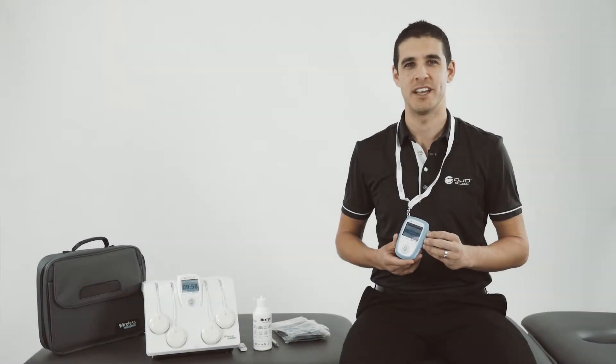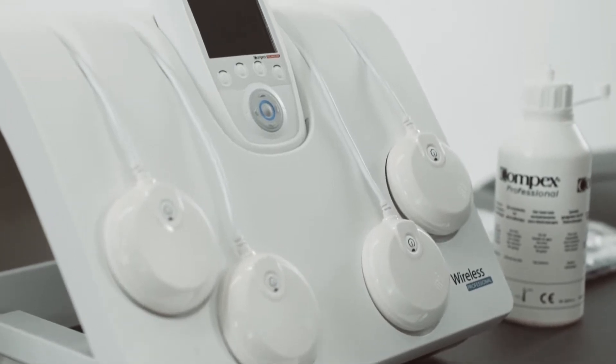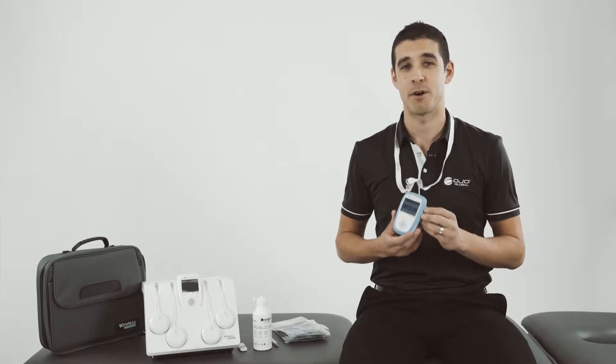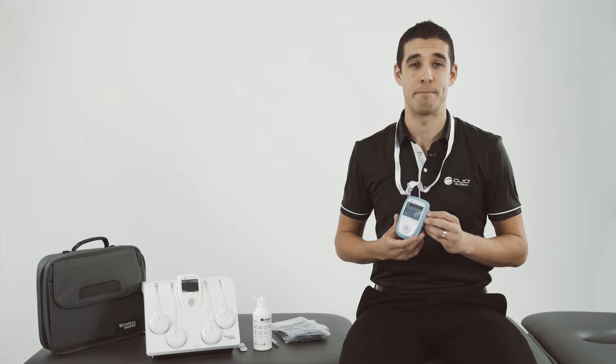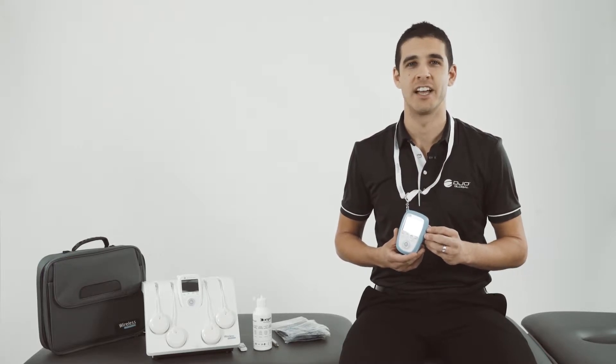The Chattanooga Wireless Professional is designed for both new and advanced users of neuromuscular electrical stimulation. This product has many applications in pain management, recovery, vascular diseases, conditioning, as well as musculoskeletal and neuro rehab.